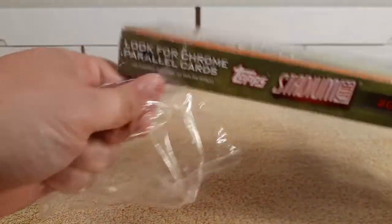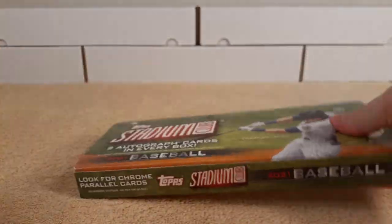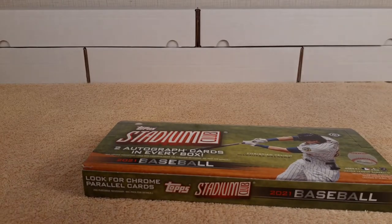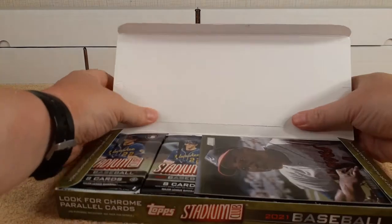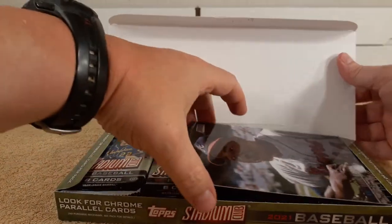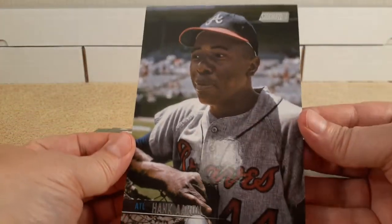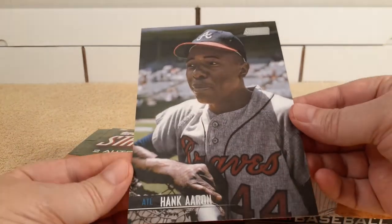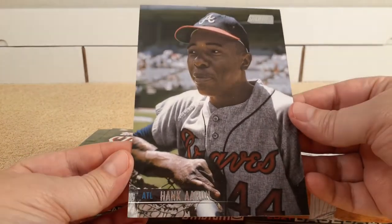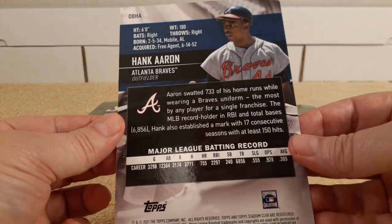Prices have gone down — slowly but surely, the prices are going down on your favorite websites and stuff. Oh look at that — another Hank Aaron hit. There he is, Hank Aaron. I don't have that hit I got of him with the autograph, the April Fool's autograph. That is very cool.